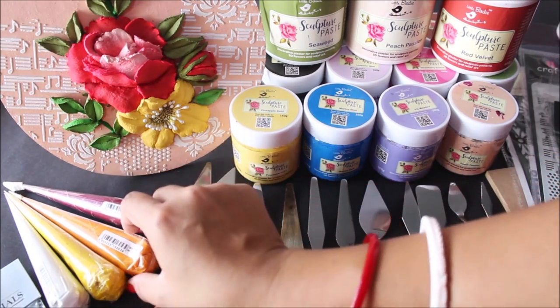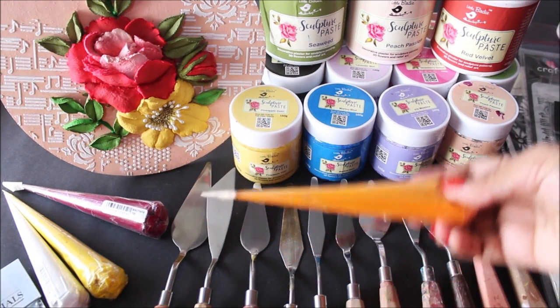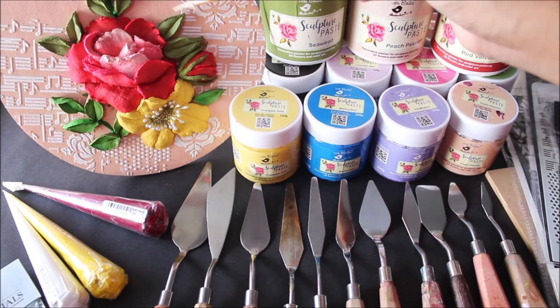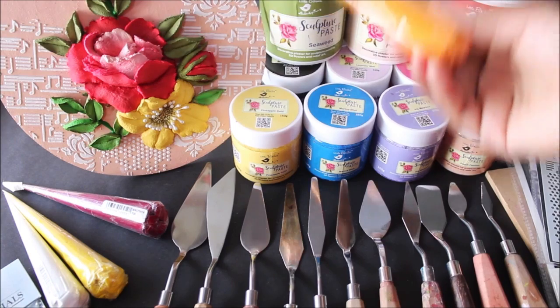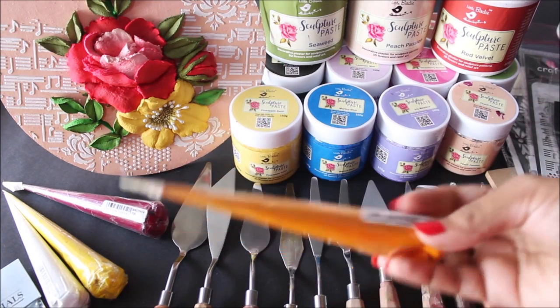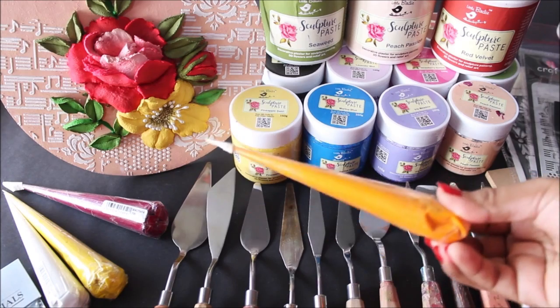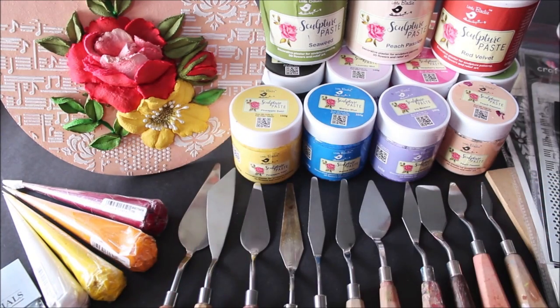The next essential item is ceramic cones. Using ceramic cones you can draw different designs on your base, make stems, or draw some swirls. They come in a variety of shades and each cone can cost from 25 to 30 rupees, making it a really affordable and great addition to your sculpture painting.